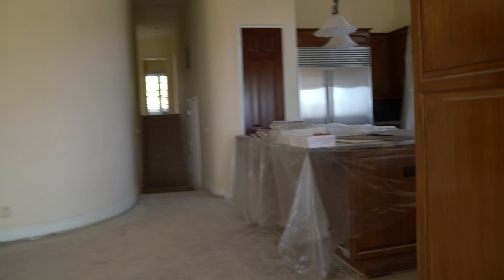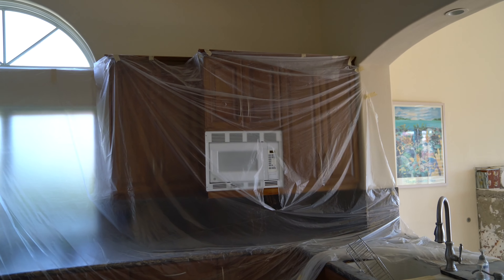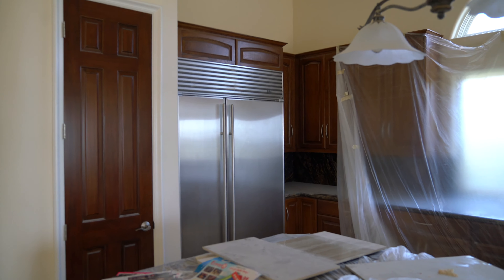Kitchen area. There used to be a counter right here — a little breakfast island. We are removing that. And yeah, keeping the wood floor. This bar got removed too.